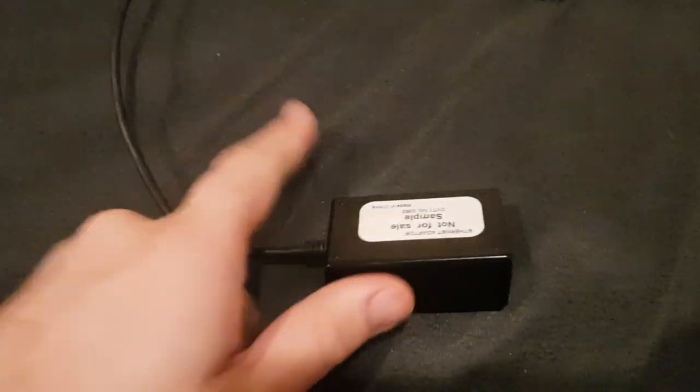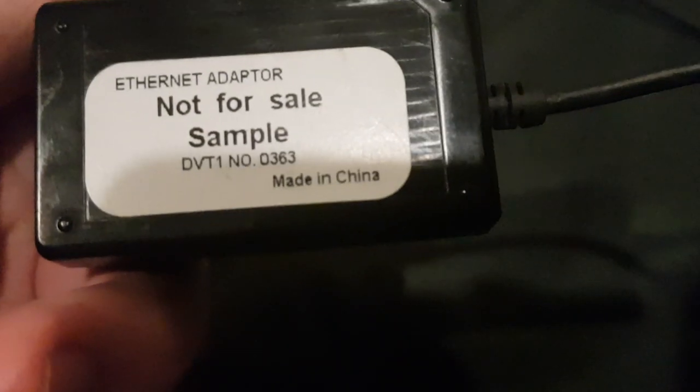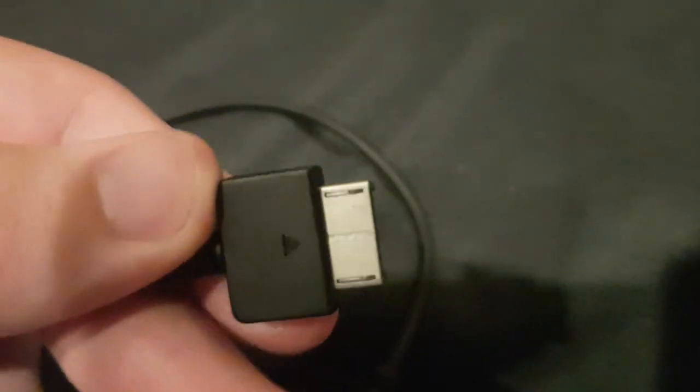It is here. It says 'not for sale, sample' - Fnet adapter number 0363, made in China. It's got this end on one side and another end on the other side. Unfortunately my PSV 1000 isn't really working - I tried putting the battery in and it didn't turn on, so I can't test if it works.